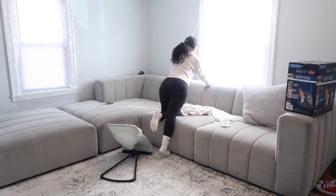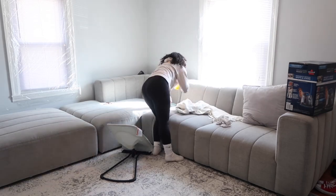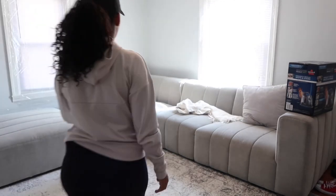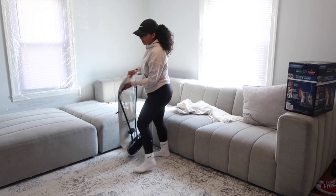Hey guys, welcome back to another clean with me. In today's video, I'll be doing a deep spring clean with me. I'm pretty excited about this video because I've been dying for a new change in this living room. I feel like I get tired of seeing the same thing.